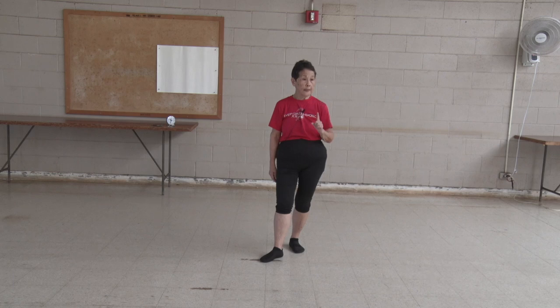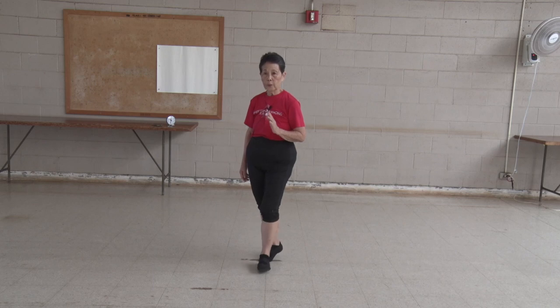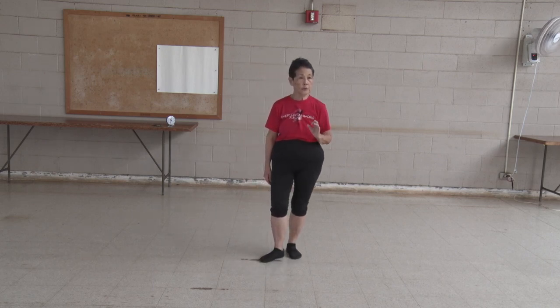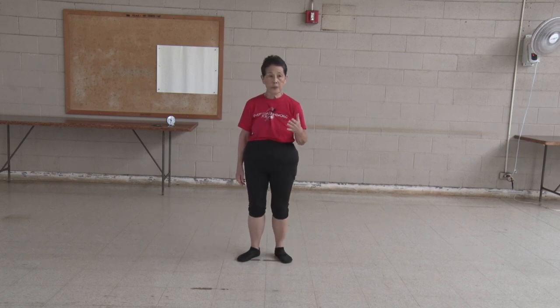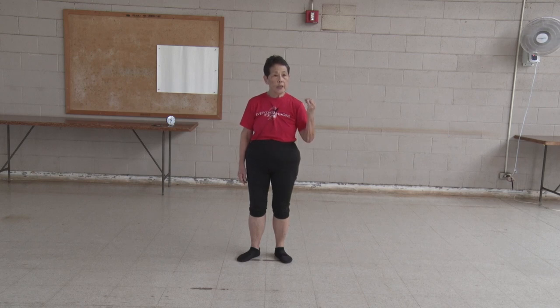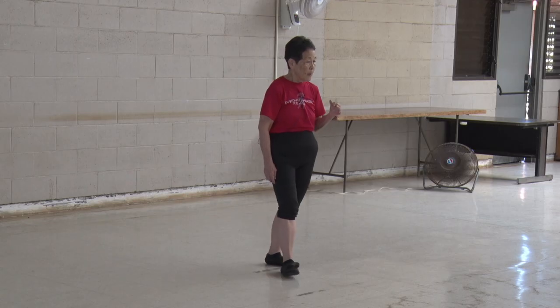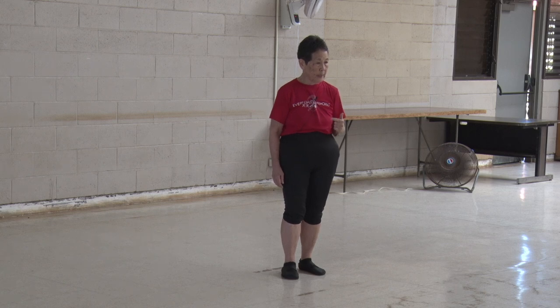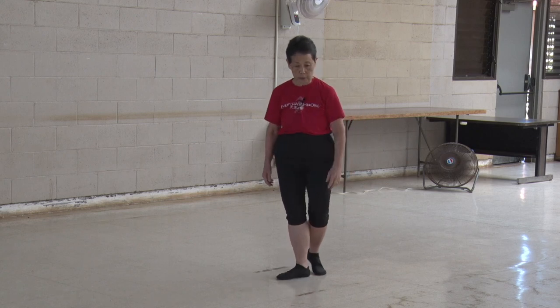Let's do cloud hands. We are learning Yang ten form, which are ten movements taken from the gold standard which is Yang 24. But each of the forms — Yang ten, Yang 16, Yang 24, Yang 88 — they have a different sequence, not only a shorter or set number of movements. So we're going to part the wild horse's mane and learn how to get into cloud hands. Let's just do it first and then break it down afterwards.